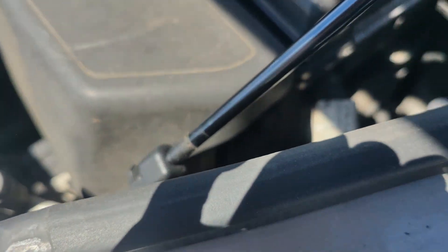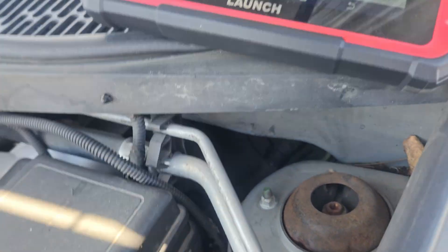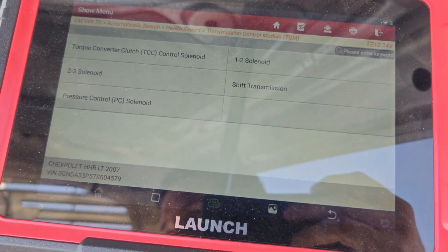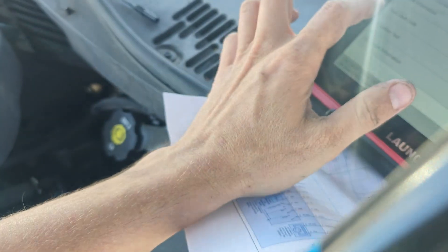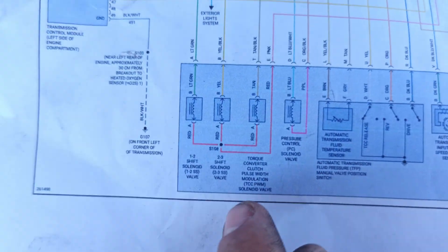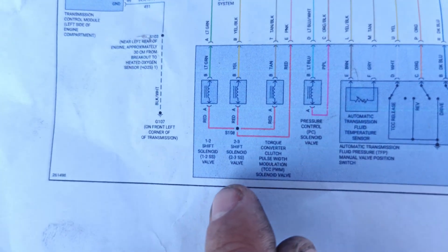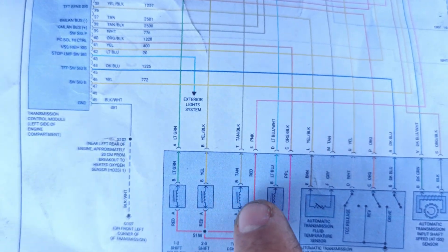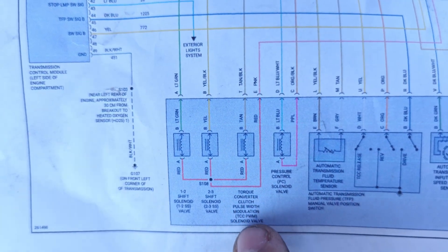There is nothing on 2-3. So what we'll do is print out a diagram, go inside, look up this 2-3 solenoid, and see if it's being commanded and if we can replace it. All our solenoids share a common power feed, and this yellow and black controls our shift solenoid 2-3.